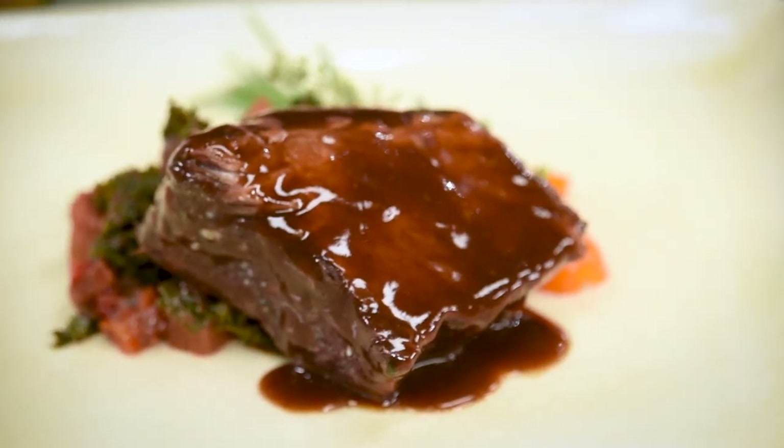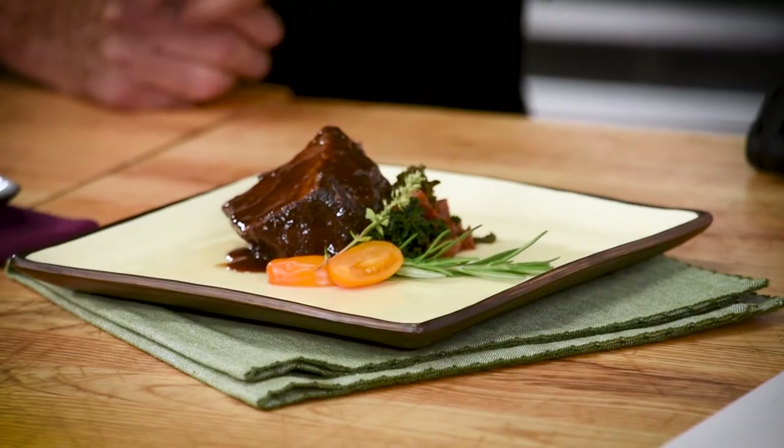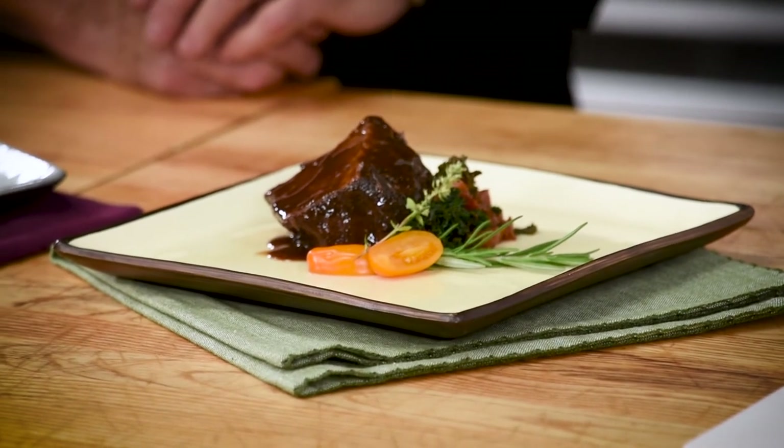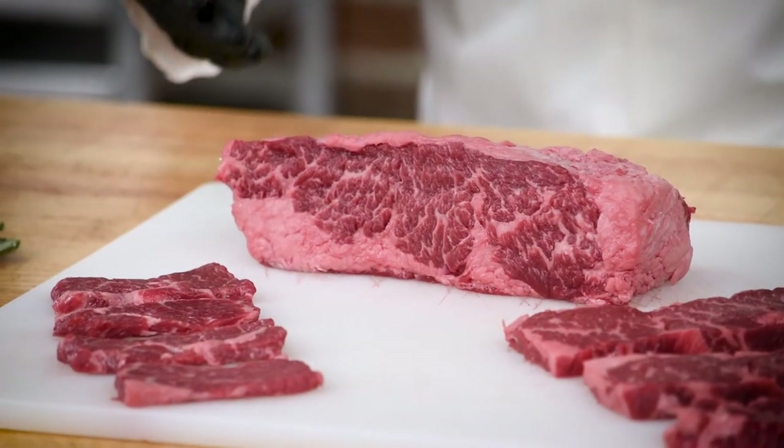Let's talk about the braised dish — that actually came from the whole chuck flap. The whole chuck flap was cooked first, then portioned into sizes of approximately four to five ounces. The key to this application is low and slow. The end result is a cut that goes from tough to tender and becomes fork tender. Not only is this dish very tender, but it's also very flavorful because of the marbling that comes along with the Certified Angus Beef brand.